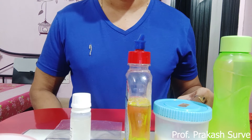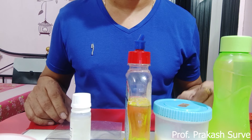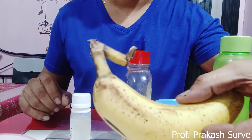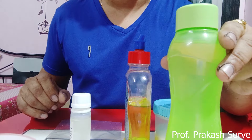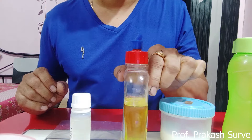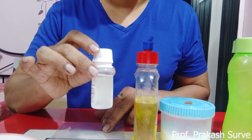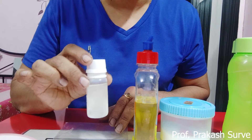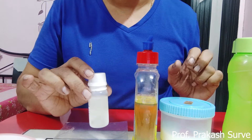Welcome, dear student, to this practical video. Today we are going to see the isolation of DNA from banana fruit. For this, the requirements are: a single banana, water — distilled or filtered — salt, liquid soap or any detergent, and IPA alcohol which should be chilled. You can also use a sanitizer, as those are available everywhere.